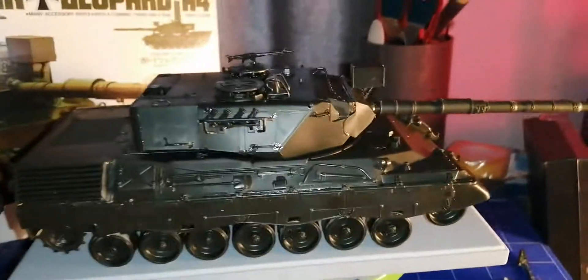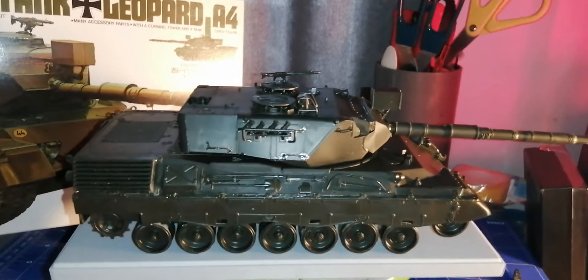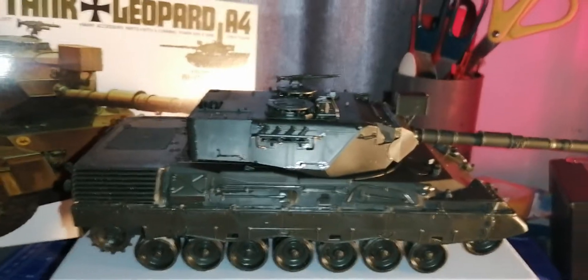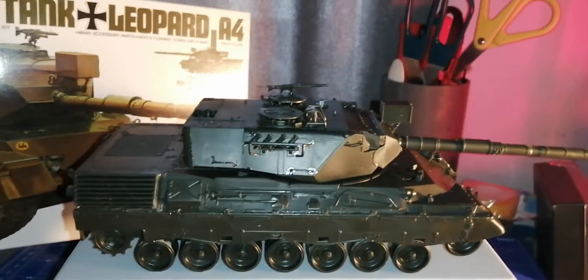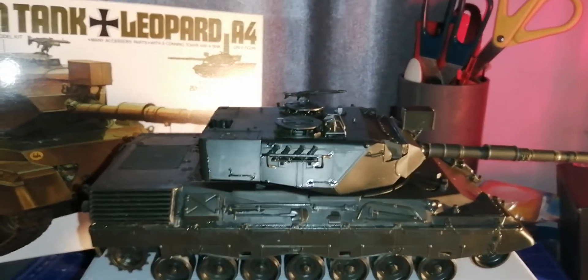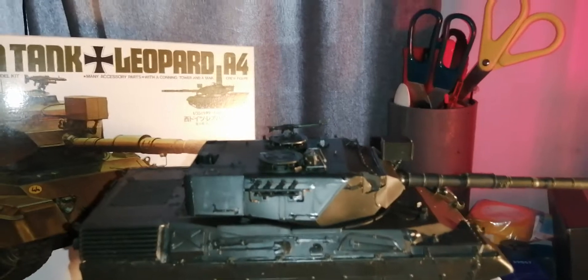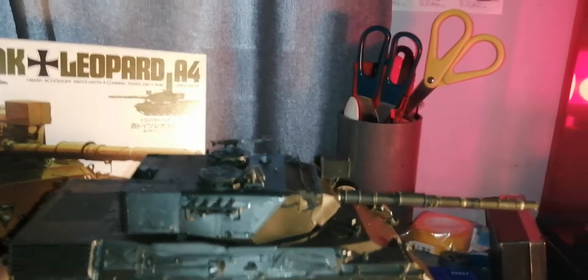I'll touch up things like the axes — I don't know if you use metal or paint them green. I'll put in some wood handles and a couple of silver parts here and there for axes or whatever. If you have any recommendations on what I should do with certain parts, let me know.